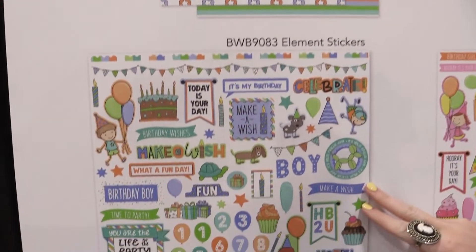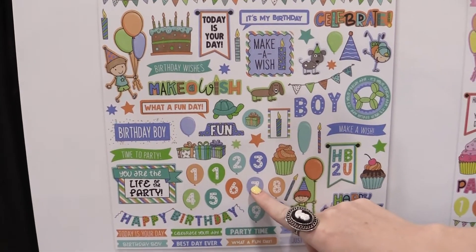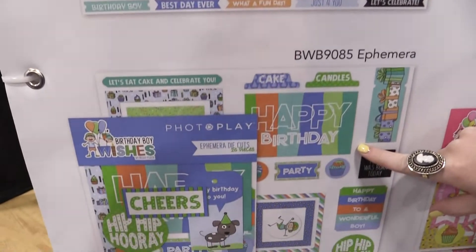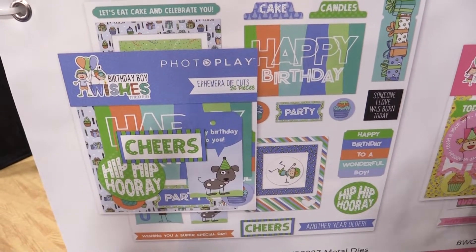This is the 12x12 sticker sheet and it has all sorts of fun sentiments, cupcakes, different numbers for however old your son is turning — super cute. Down here we have the ephemera blown up so we can see it, with little puppy dogs, hip hip hooray, cheers, happy birthday to you, really fun, another year older.